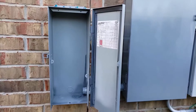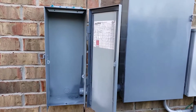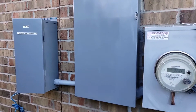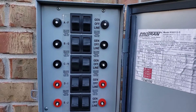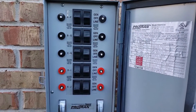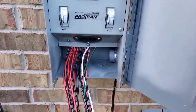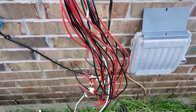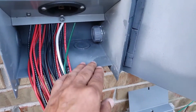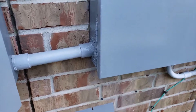I have installed the blank transfer switch box on the wall, and the transfer switch is connected to the breaker box. The next step is to install the transfer switch in the transfer switch box. Now I need to take all these wires through this one-inch conduit to the breaker box.